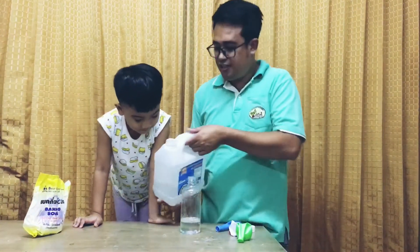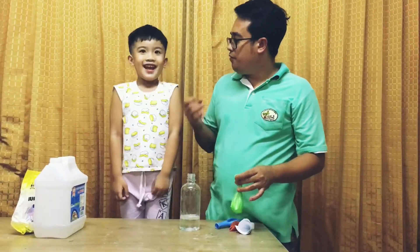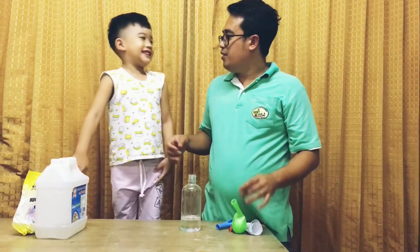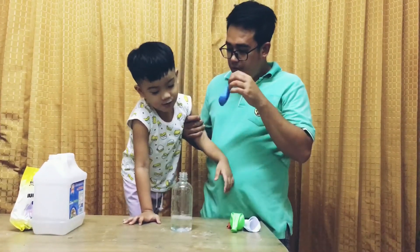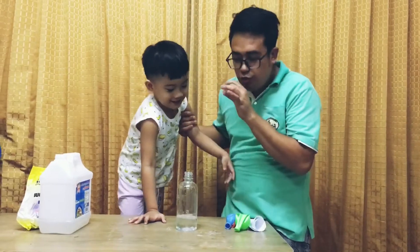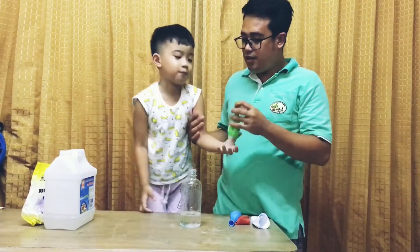Alright, so are you ready to inflate the balloon? What is inflate? To put air inside the balloon. Okay, so without using the mouth — just use the vinegar and baking soda.